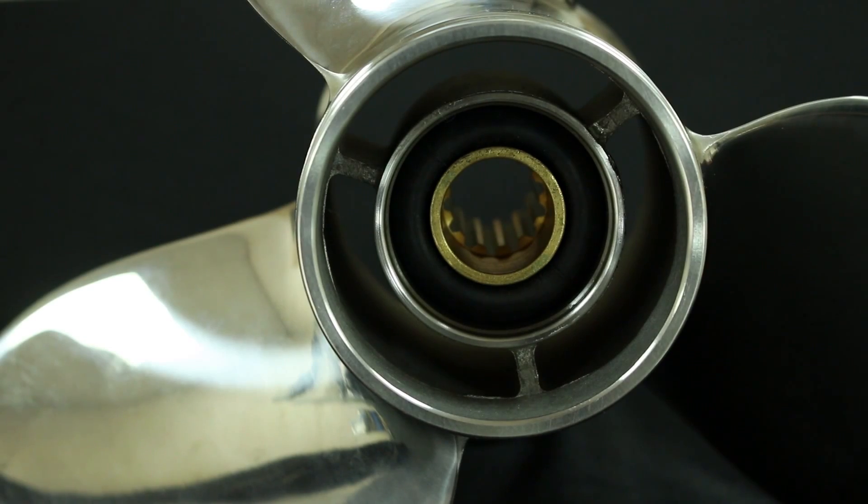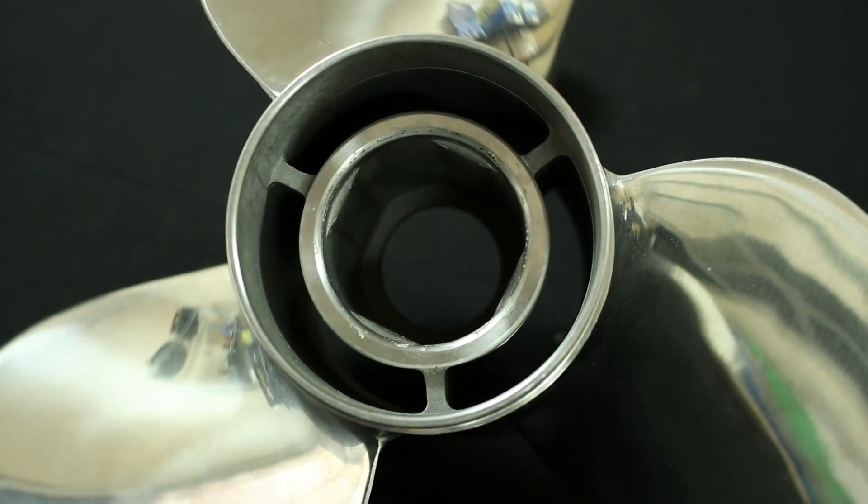Hi, I'm Tom with Solus, and I would like to discuss the two options that we offer when you're looking to replace your propeller. The choices are a Solus pressed-in hub or a Rubik's interchangeable hub propeller. Let's talk about the advantages of both.